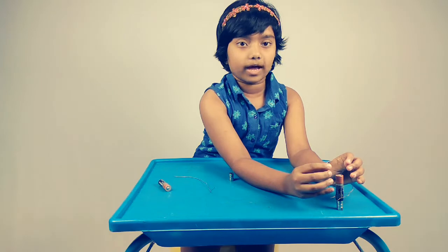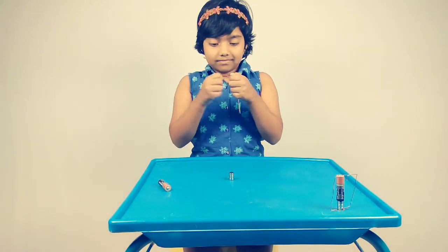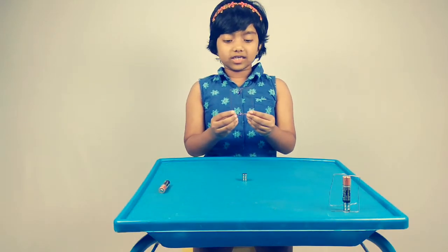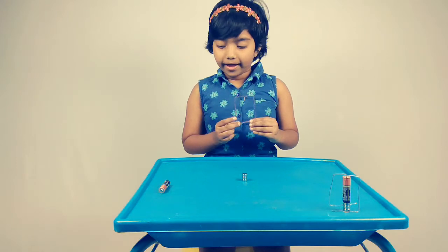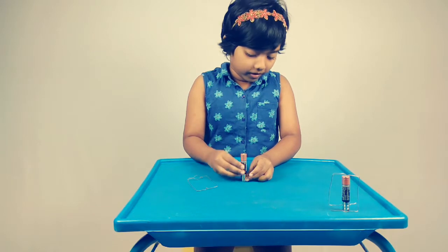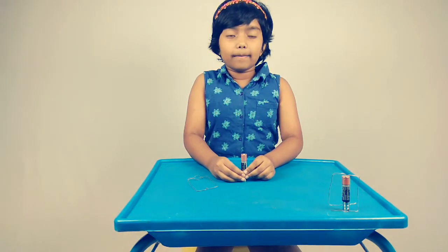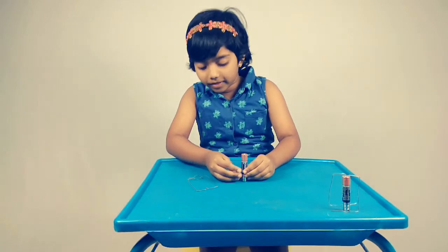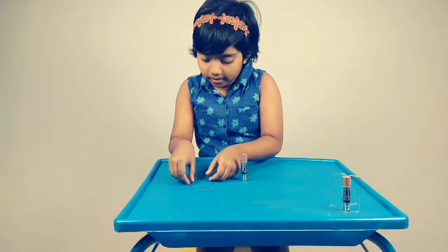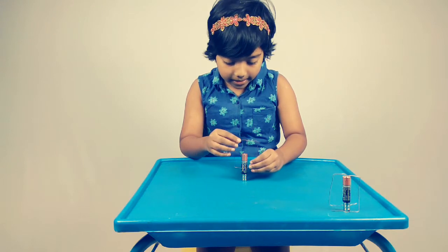First, we have to make a square shape like this with a copper wire. Now that we have finished making a square shape, the second step is to take the AA battery and place it on top of the neodymium magnet. Make sure that you place the AA battery in the middle of the neodymium magnet. And now place the copper wire on top of the AA battery.